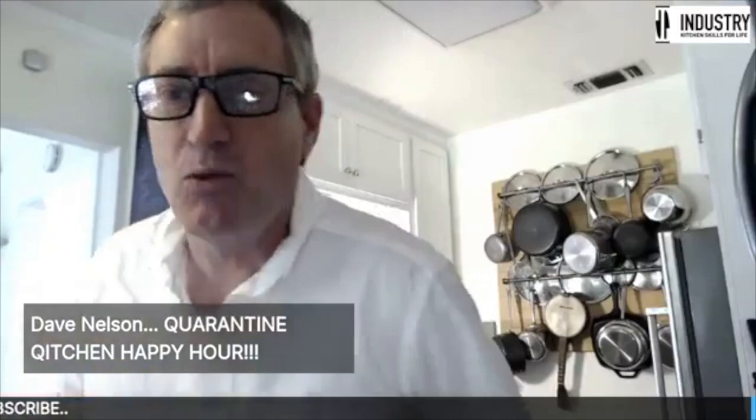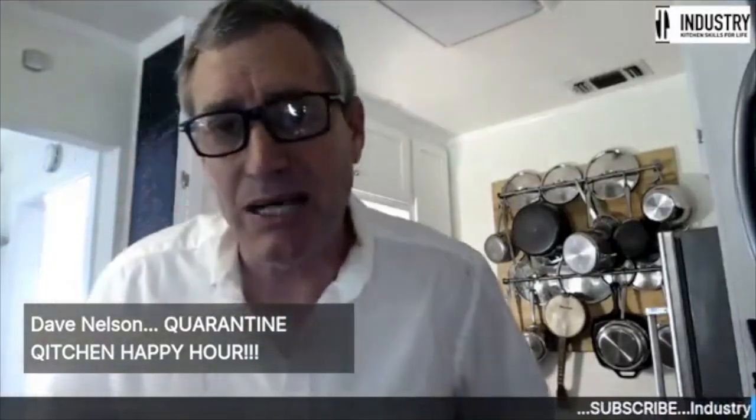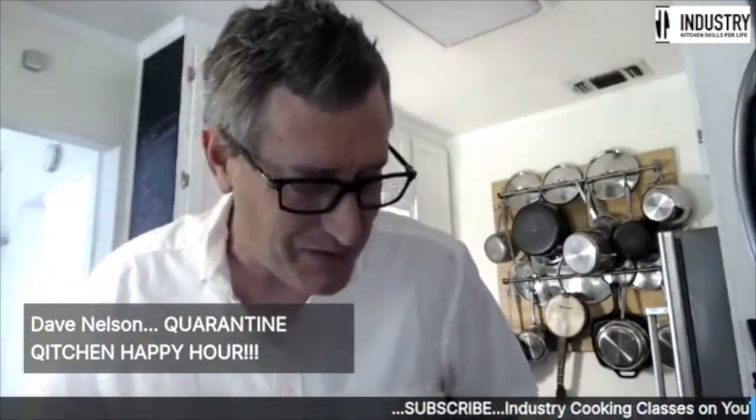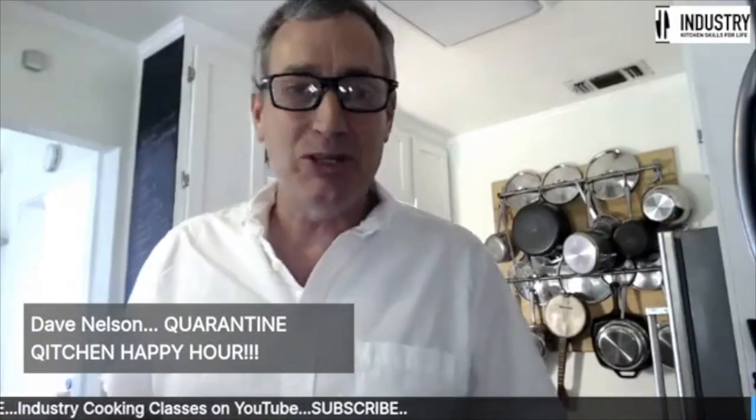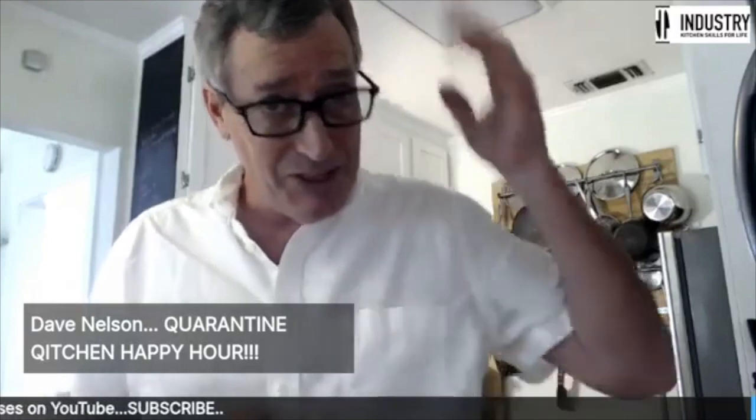I'm starting with a coffee this morning and we're going to go over some pasta dynamics today. This is something I've been wanting to do for a long, long time, and I finally got an opportunity to do it when the heavens aligned.